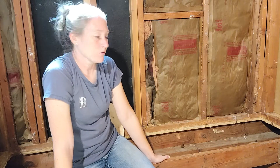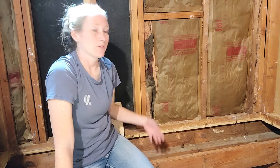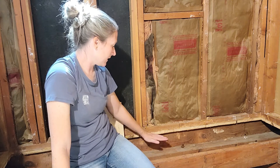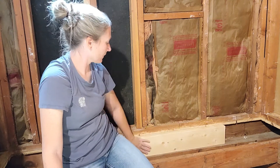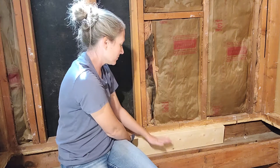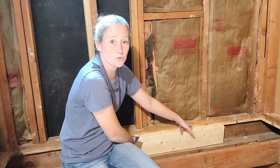Looking at this exterior wall, I need to add two 2x6s resting on this plate. The reason is that my subfloor is going to go across the top and when it gets to here there's nothing for it to rest on. Adding the 2x6s means the subfloor will go across the joists, rest on top, and I'll be able to screw it in to hold it in place.